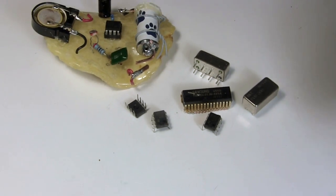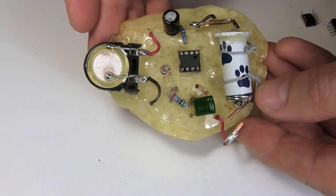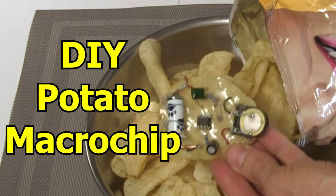Hi gang. I decided to make my own DIY microchip. No, not like those. A macrochip on a potato chip like this. This one has a 555 timer chip circuit on it with a photoresistor to vary the sound frequency.